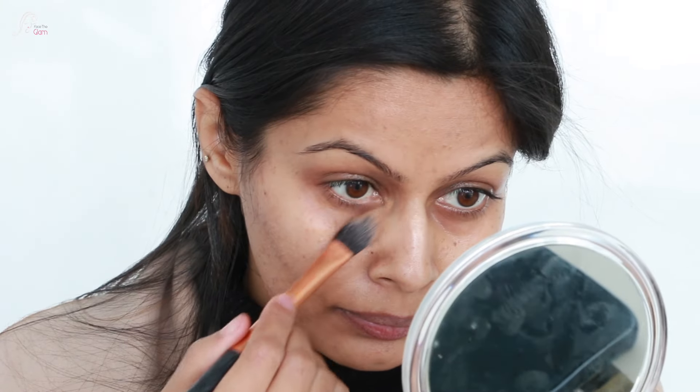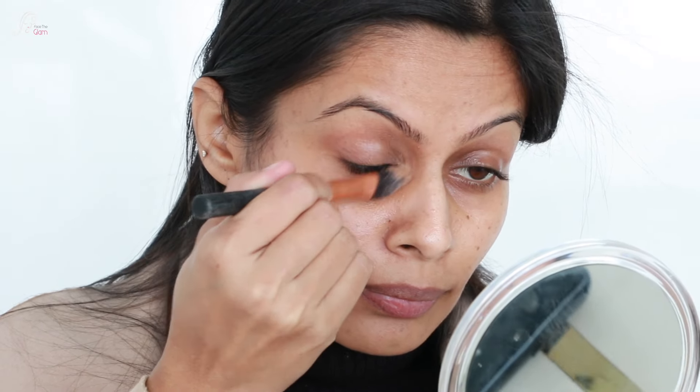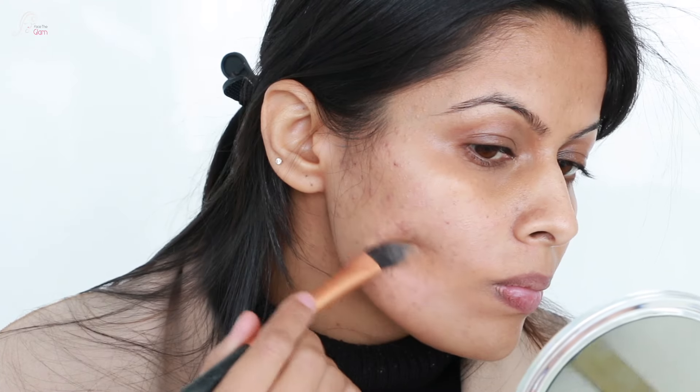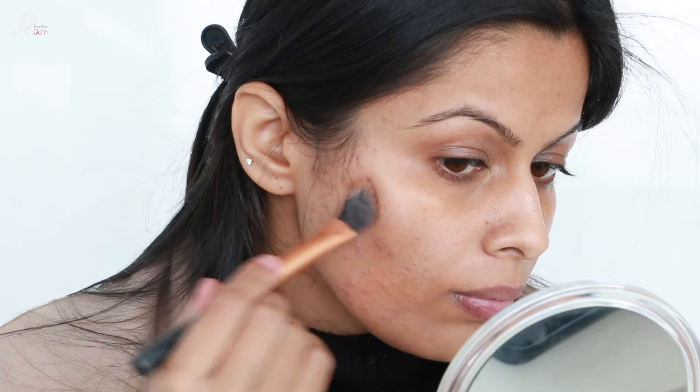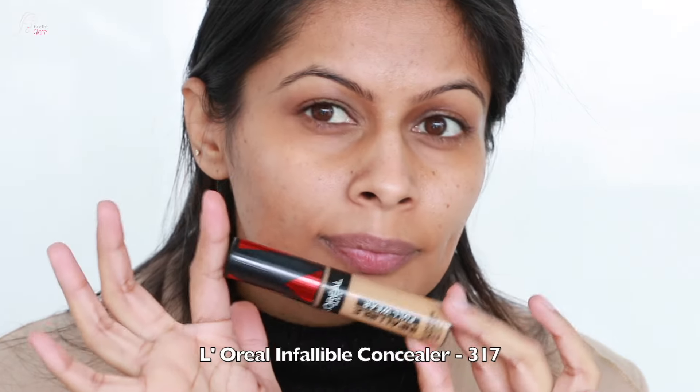First of all I will use the Europe Curl concealer palette with a dark shade and I will correct my eyes and dark circles just like this. I have also done a video about how I deal with texture and acne skin with makeup, but this one is especially without foundation. I am using the same concealer wherever I have acne or acne marks, and you can see I am using a dabbing motion — I am not blending a lot.